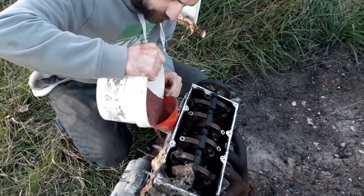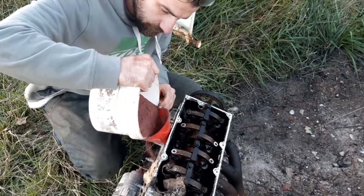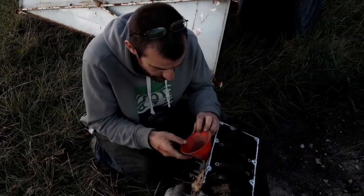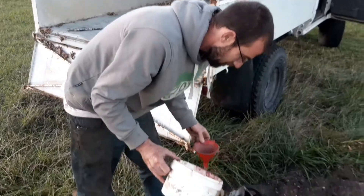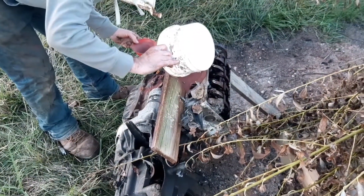You're kind of spilling a bit. I'm spilling this stuff everywhere — everywhere. I think it's lovely.